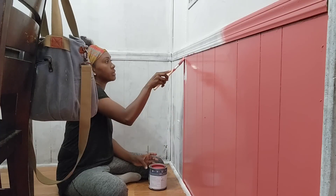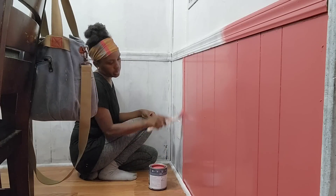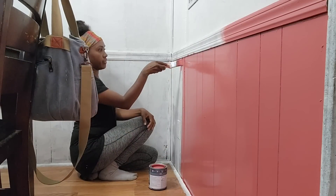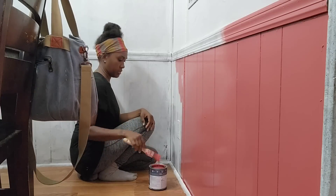If I do need to roll a second coat on, it's going to be so much easier because I'll already have paint inside these grooves. Sometimes with a roller it's hard to get paint inside the holes, so painting with the brush first really helps with that.